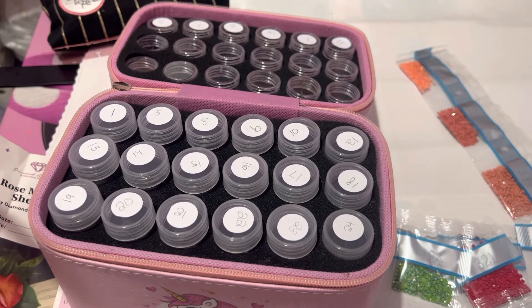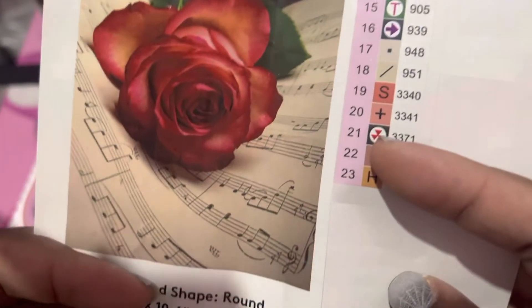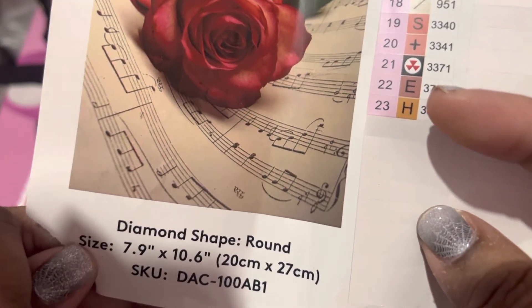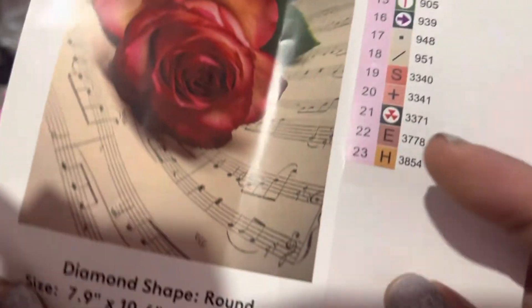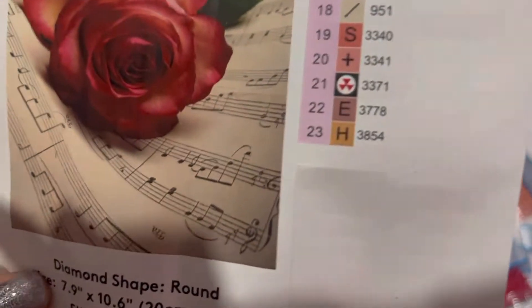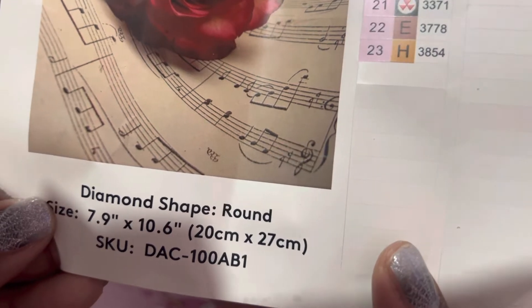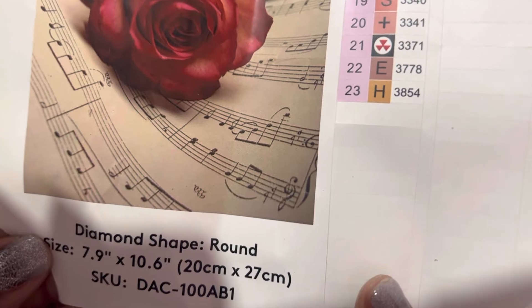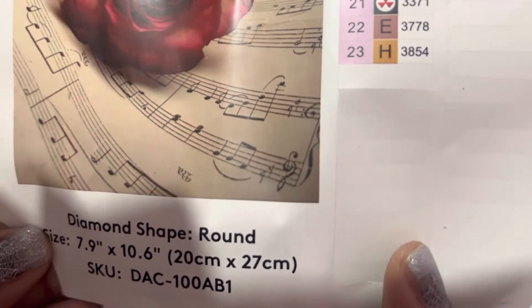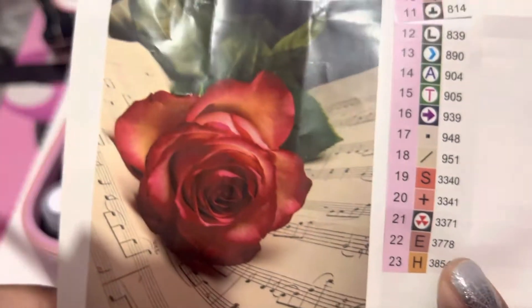The one that we're going to be kitting up is this one — Rose Sheet Music by Sheena Pike, though I have to look and see on that. This is a round kit, tiny size 7.9 by 10.6 inches, which is 20 centimeters by 27 centimeters, and it only has 23 colors.